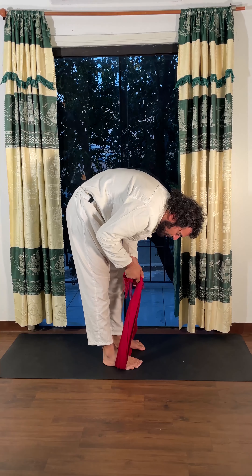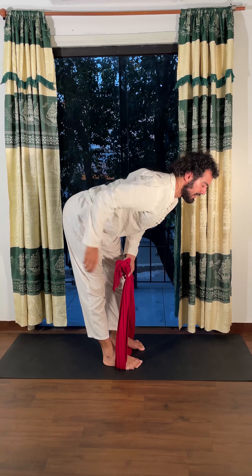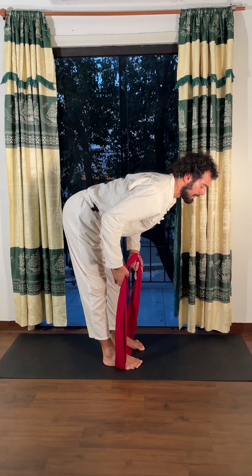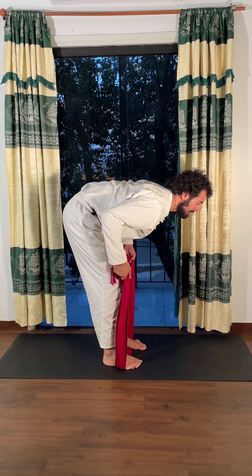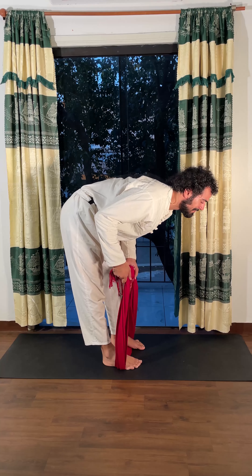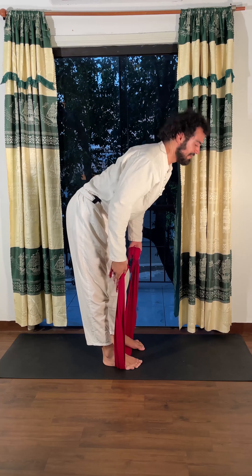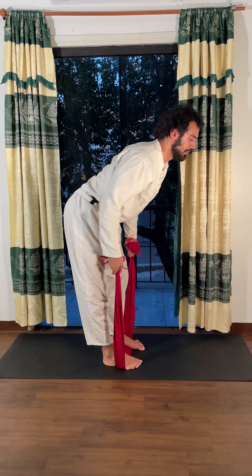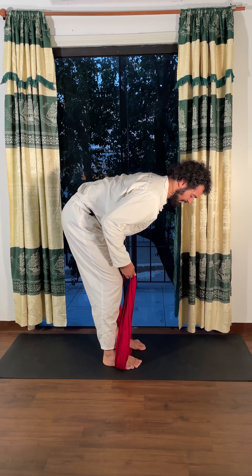Straighter back — instead of rolling down, try to push your belly more down with the buttocks pointing more back. Relax and change again, pushing here, feel the stretch. A few more rounds all the way — I'm also actively pulling. Even if you are here, try to pull one more time all the way back.